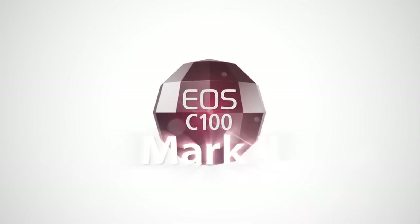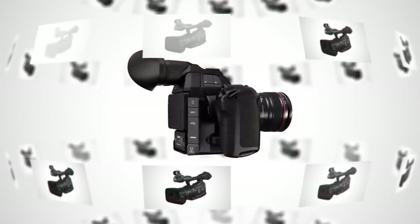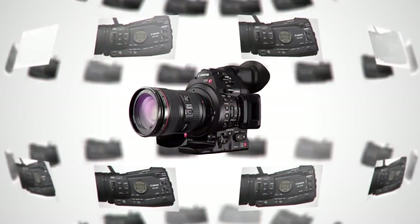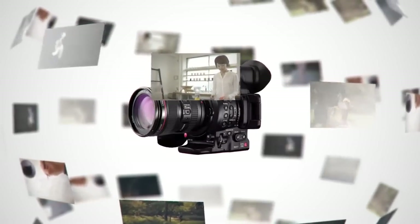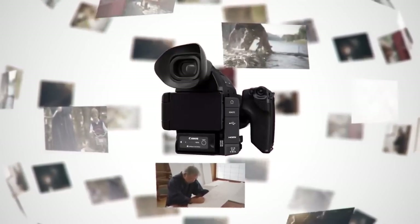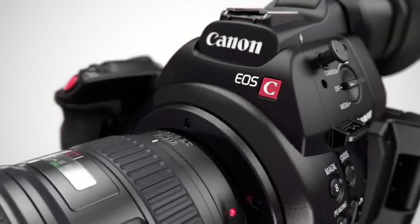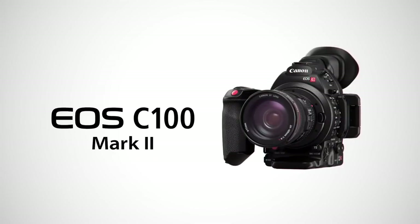The EOS C100 Mark II is packed full of advances. We've leveraged the technology we've developed and put it into a camera with a large format sensor for its rich expression — all to meet the expectations of a wide range of users, from documentaries to corporate VPs, from weddings to movie production and on to news gathering. The EOS C100 Mark II and its great mobility deliver the video expression exactly as you imagine.